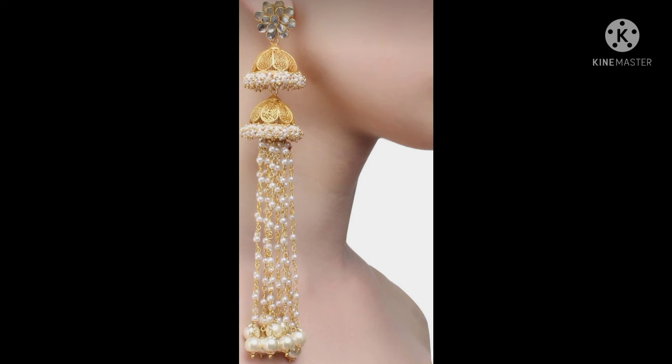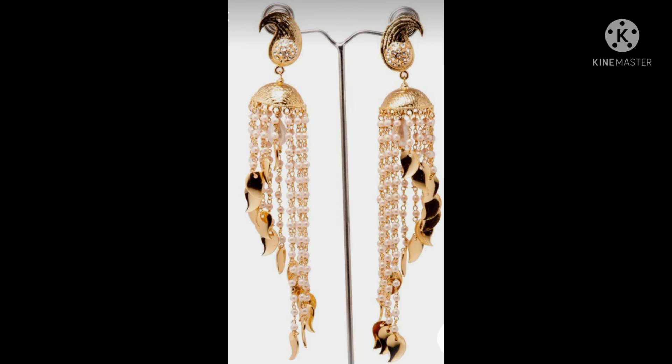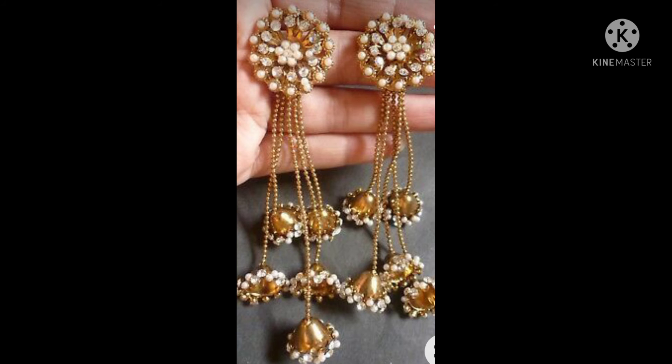I can try this as a long hairings. I can try this as a new hairings.